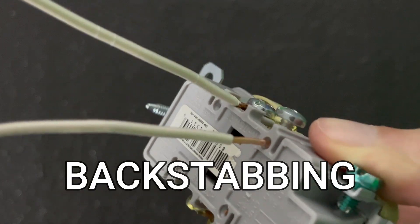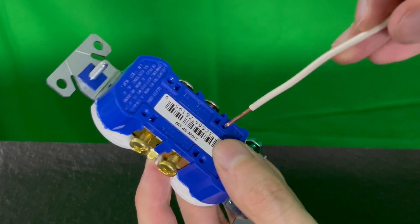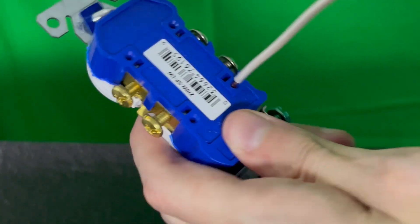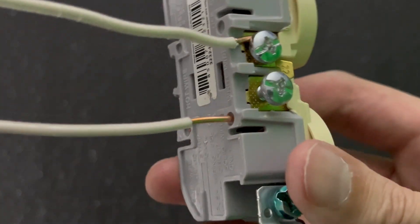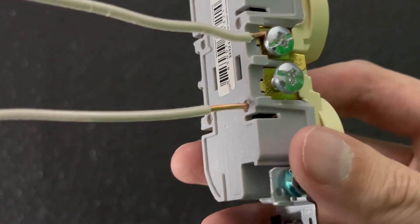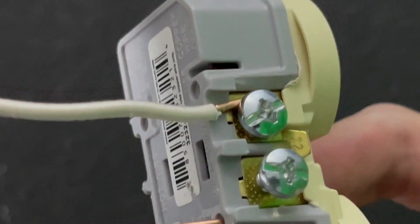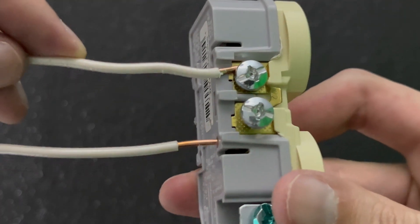The next common mistake is backstabbing. On the back of an outlet are holes where you can simply push a straight wire in rather than wrapping around the screw. This may be very easy to do, but is known to cause a lot of problems in the future. Backstabbing is generally a weaker connection — the wire may snap off and even cause a fire. The safer and more robust option is to just hook around the screw. This can save you a lot of frustration in the future.